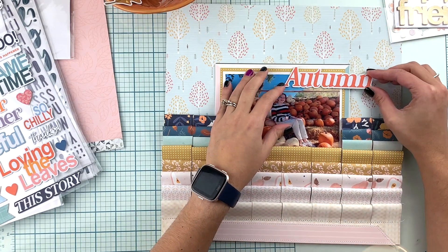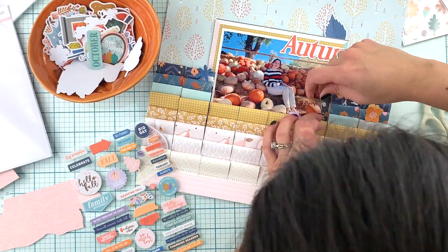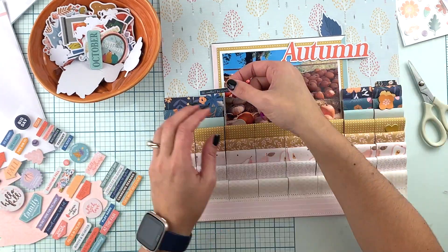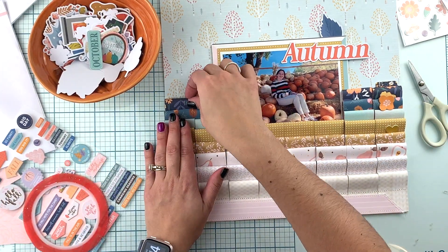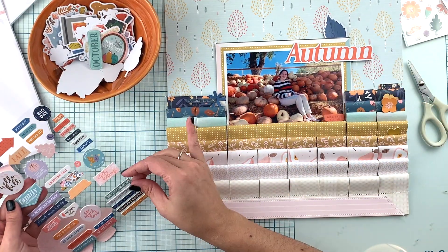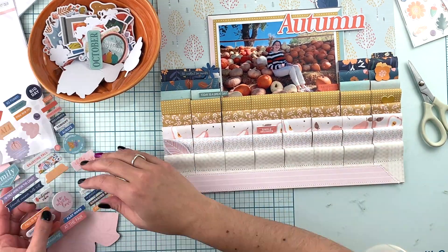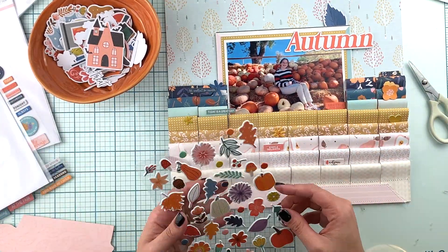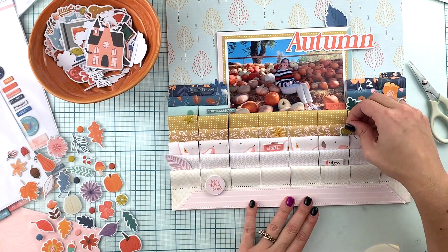You can see the title up there and some tone on tone embellishments that I am going to end up adding. I'm going to add my journaling at the very bottom on that pink piece of pattern paper. This is not a page where you have to add lots of embellishments, just because the pattern paper is already doing a lot for you. Depending on what patterns you end up playing with, you might end up with lots of decoration already.